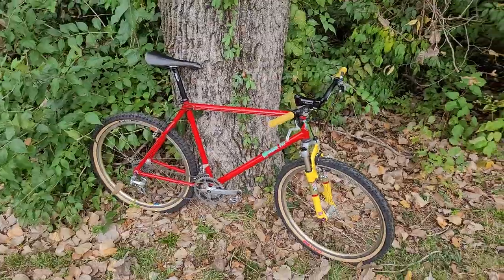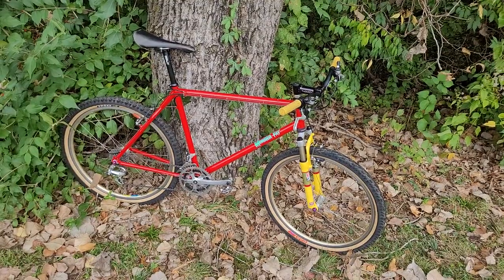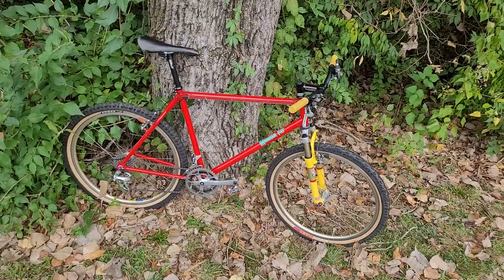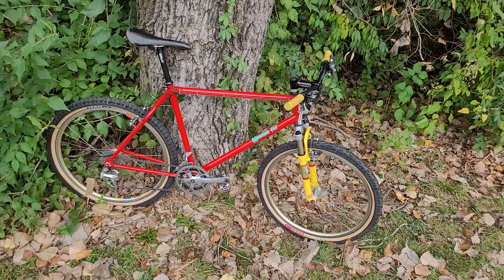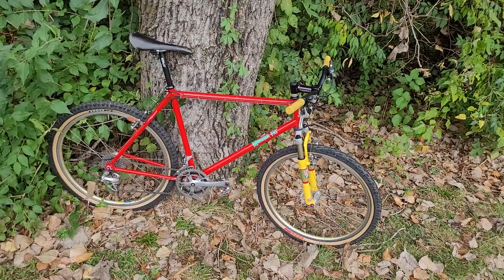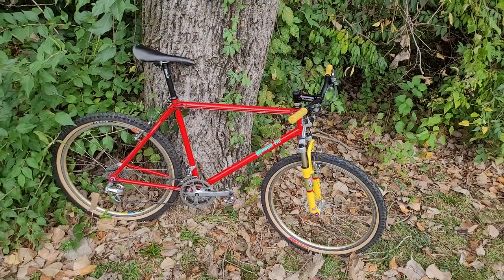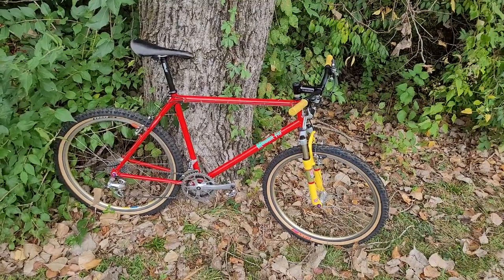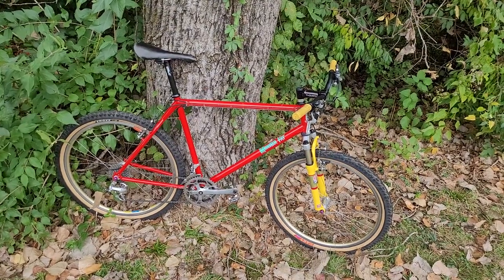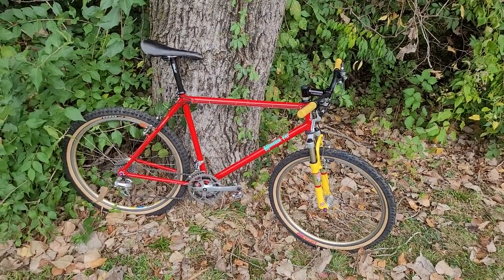So this is what I'm entering for October. The vote happens the first week of November, and there is already some really stiff competition. There's a beautiful Klein on there that's white with graffiti paint, a couple of other Fat City Cycles bikes, a Yo Eddie, a Buck Shaver, and a really nice Specialized S-Works that's just beautiful — similar build to this one. But go check it out at retrobike.co.uk — I'll leave a link down below. Thanks for looking at this and I'd appreciate your vote.